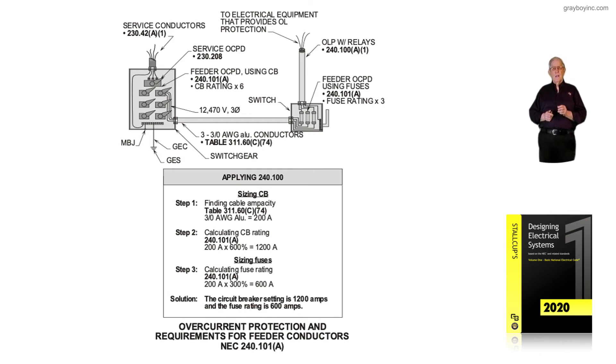Under 240.101a — we were referenced from 450.3 if it was a transformer — we'd look at that exception. But for that CB, the 600% rule is applicable. So that circuit breaker could be sized, if need be, to 1200 amps.